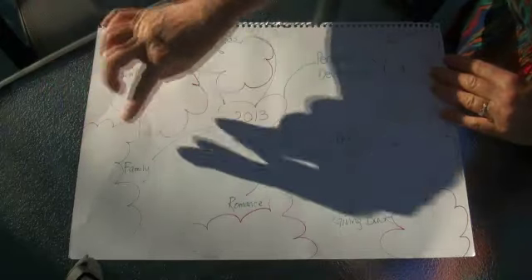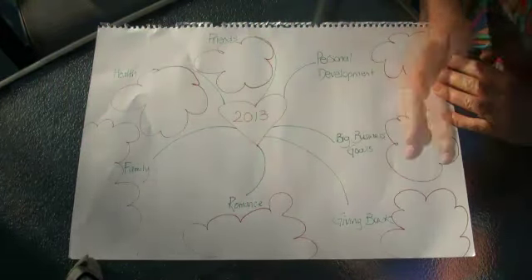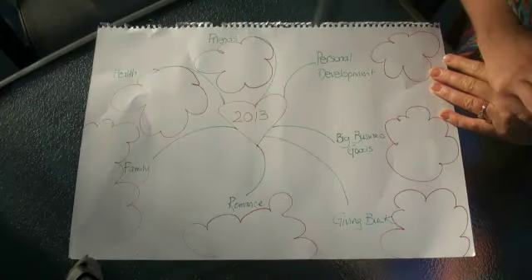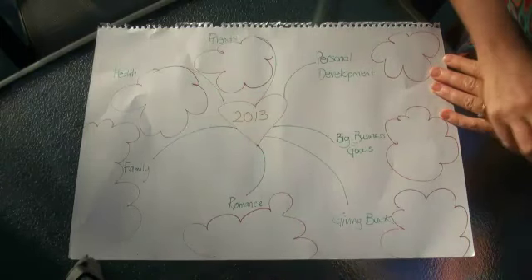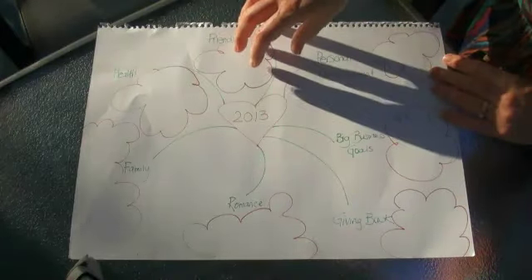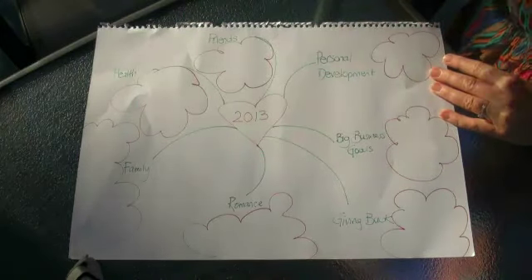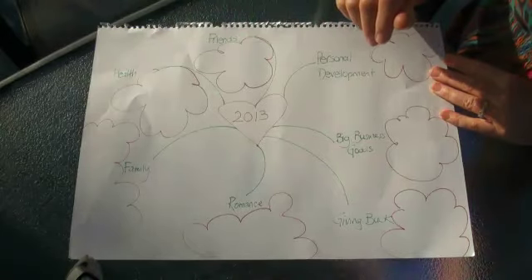Same with family. What are we going to do as a family? What am I going to do with our children? For us, it's going to be some fun things just with our children, some overseas travel. What am I going to do with my mum to spend special time with her? And the same goes for friends — what fun things am I going to do to make sure I actually nurture those relationships with friends?